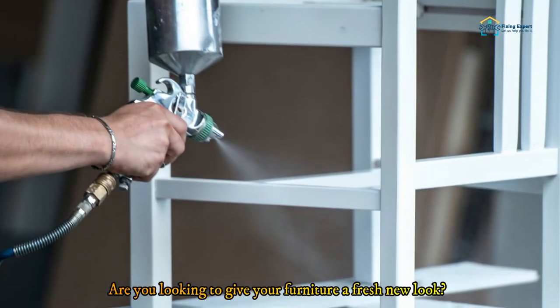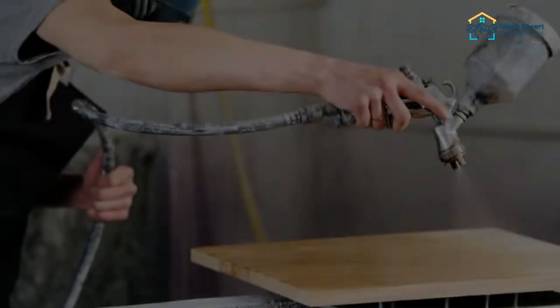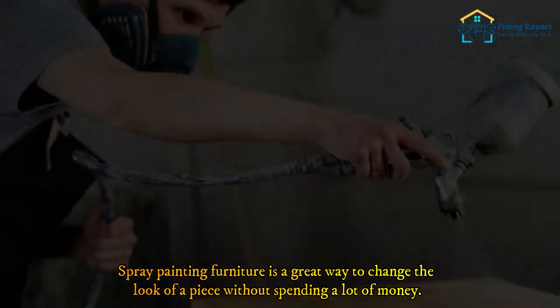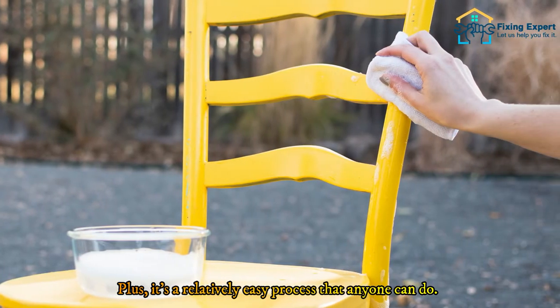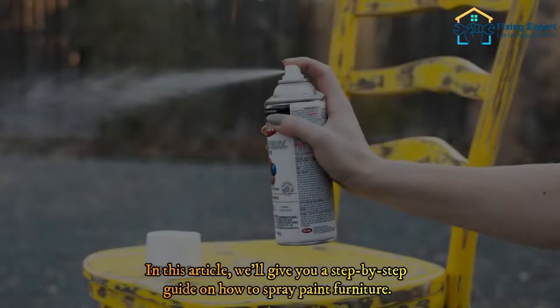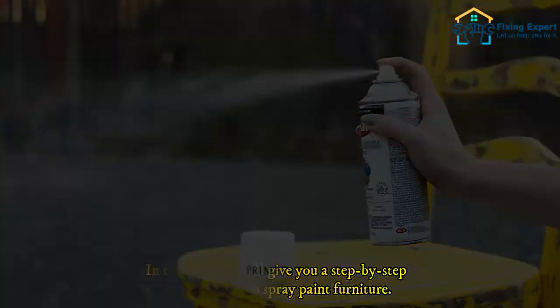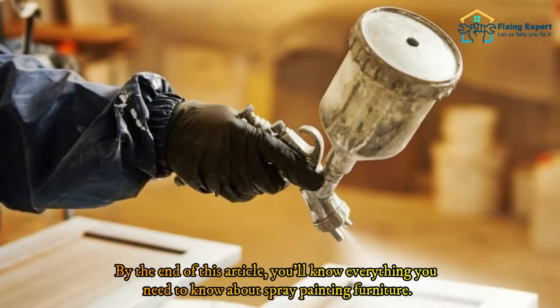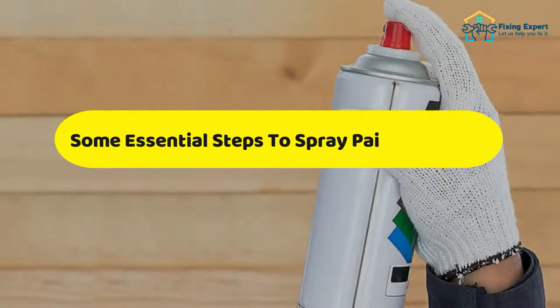Are you looking to give your furniture a fresh new look? If so, you may be considering spray painting it. Spray painting furniture is a great way to change the look of a piece without spending a lot of money. Plus it's a relatively easy process that anyone can do. In this article we'll give you a step-by-step guide on how to spray paint furniture, covering everything from prepping the furniture to painting it to adding a top coat.